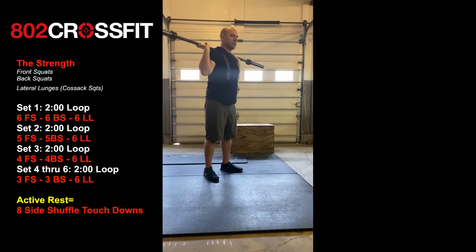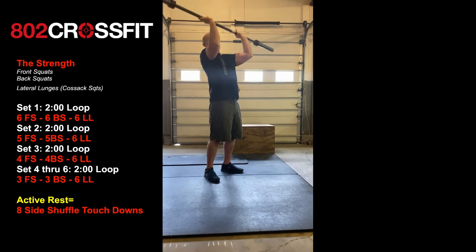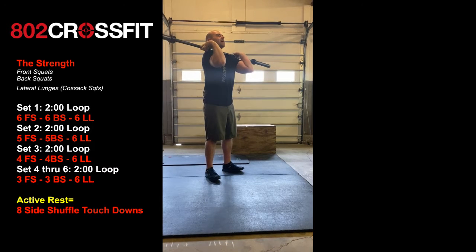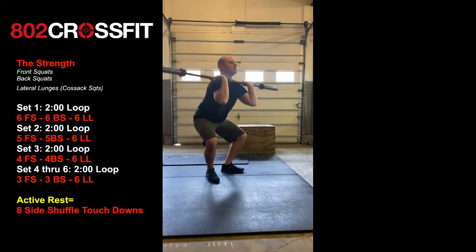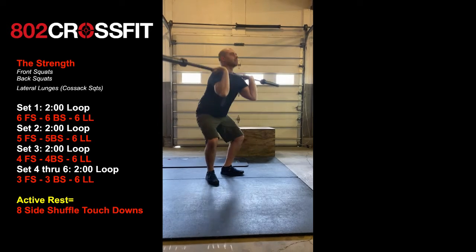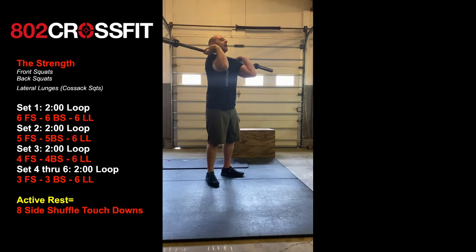Front squats are going to be first. So keep it in that front rack position — he's going to do six front squats. Driving up with those elbows, screwing his feet into the ground as he drives up, squeezing his glutes as he drives out of the hole.